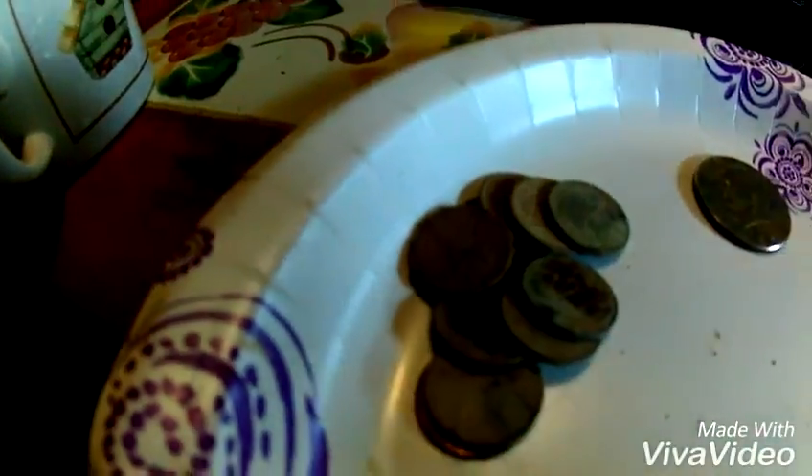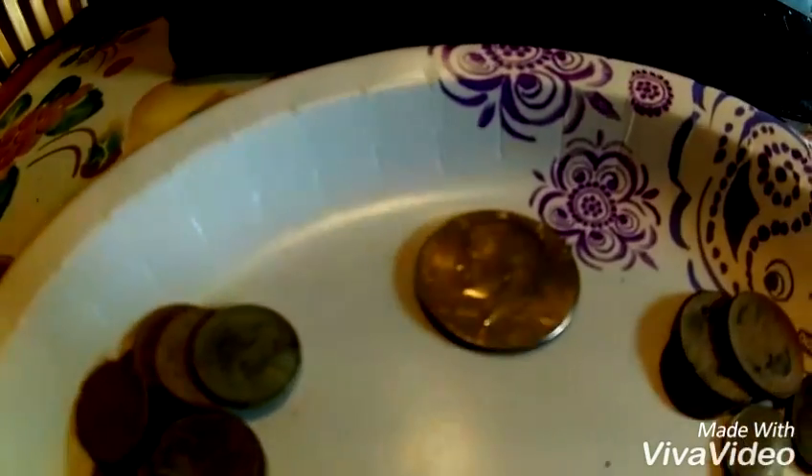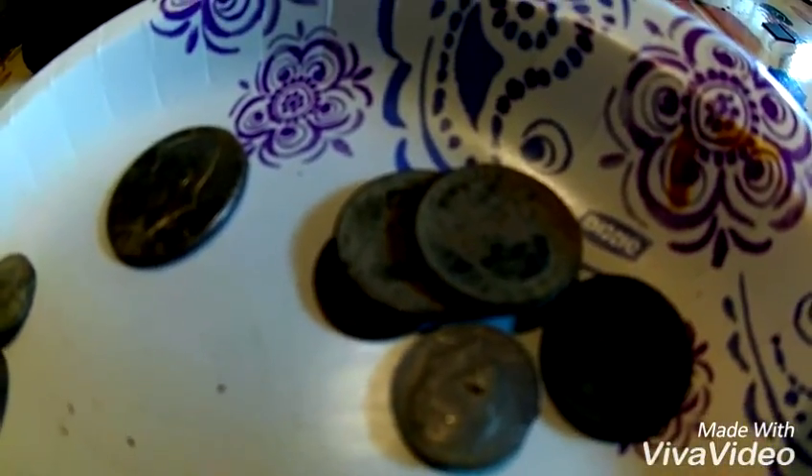Today's video is going to be on how to clean clad coins so the bank will take them. Here's what I found yesterday — a bunch of really crappy looking pennies, another half dollar, some crappy looking clad silver, and some modern clean pennies. We're gonna clean them with my homemade rock tumbler, and I'll show you all that in a minute.